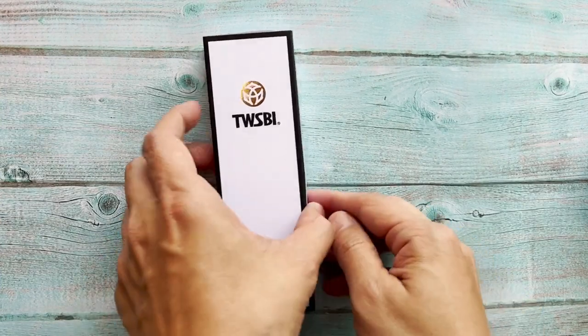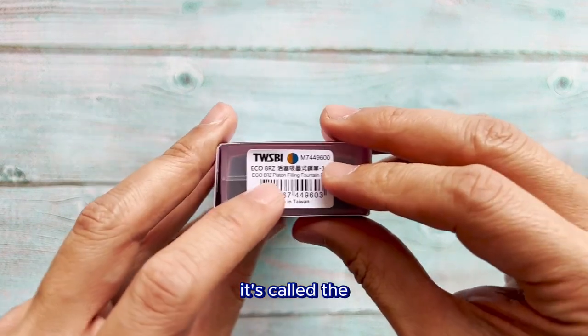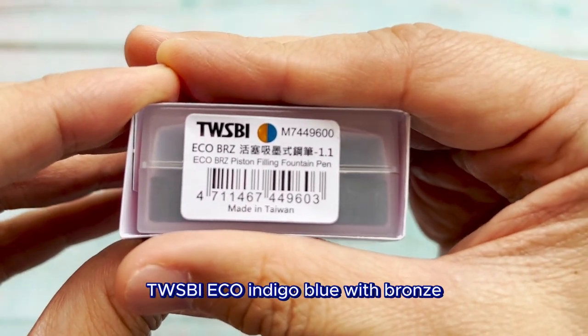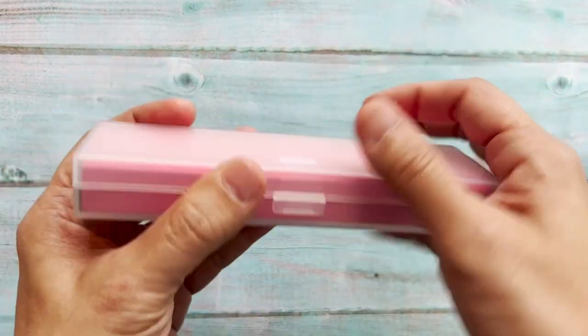Hi everyone, this is Wing again. Today we are going to look at the new pen — it's called the Twisty Eco Indigo Blue with Bronze. So let us do the unboxing right now.